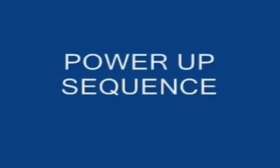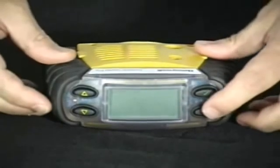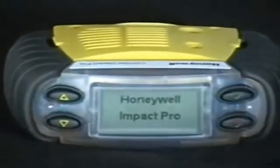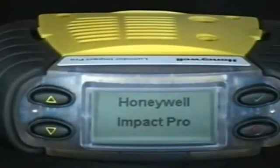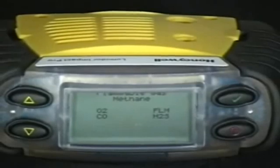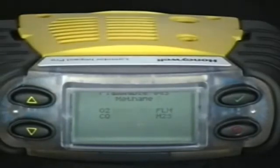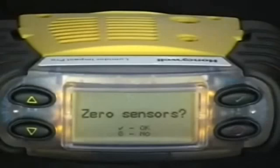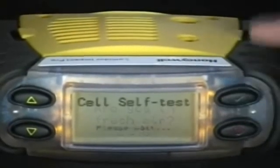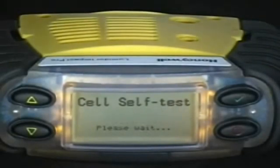Operation. Powering up the monitor. To turn the monitor on, press the on-off button for approximately three seconds until the LEDs light up and the display comes on. The instrument will show the configuration. When first turned on you will have the opportunity to change the operator and location. It should be turned on in a fresh air environment and you will be asked if you would like to zero the sensors, also to confirm that you are in fresh air.